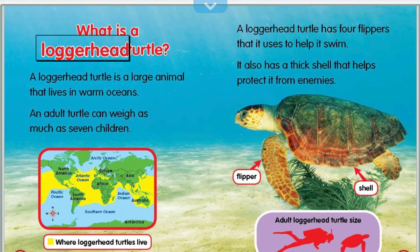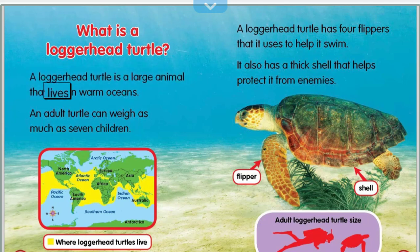What is a loggerhead turtle? A loggerhead turtle is a large animal that lives in warm oceans. An adult turtle can weigh as much as seven children.